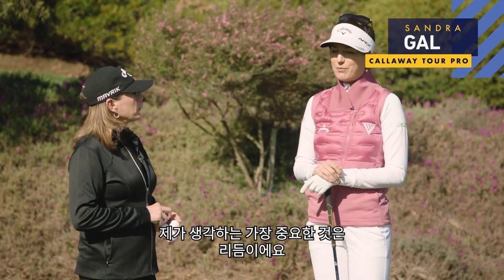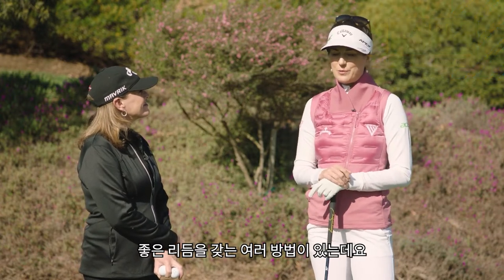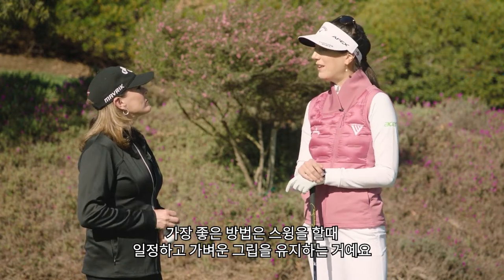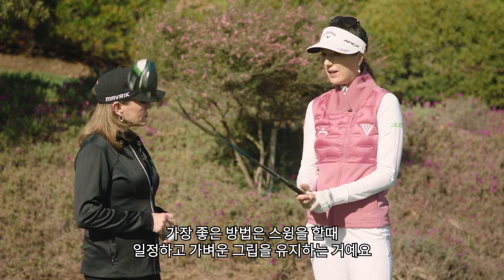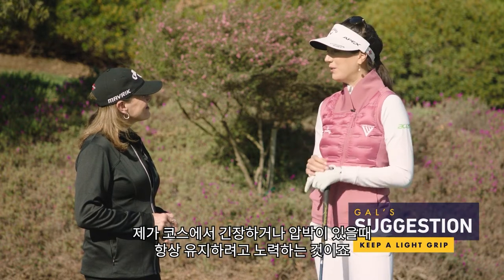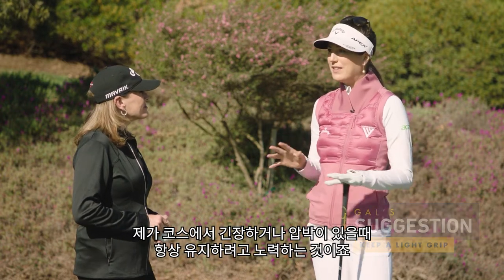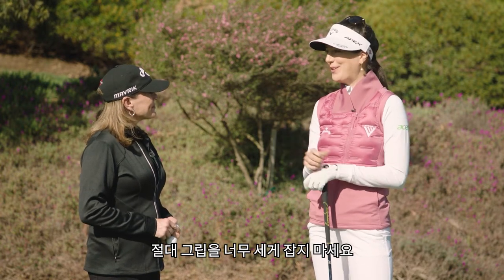I think the most important thing for me is rhythm. And there are several ways for me to achieve good rhythm. The number one thing is actually keeping a really steady and light grip pressure throughout the swing. That's something I always go back to on the course — if I'm feeling a bit tight, nervous, whatever it might be, a little bit of pressure, just don't grip too hard on it.